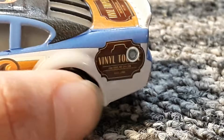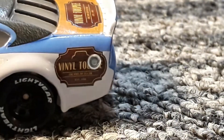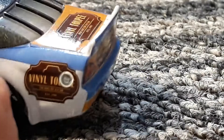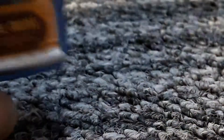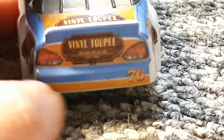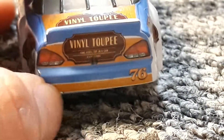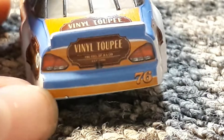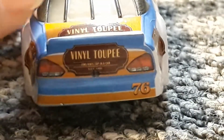There's the vinyl toupee logo again, and that there is supposed to be a car in the background. There's his gas cap and the vinyl toupee logo again. Back window and the back — there's this nice orangish-brownish wooden kind of stripe with the 76, a white line dividing it, his black lights, the vinyl toupee logo, and a camera on the back.